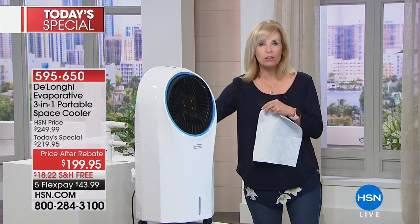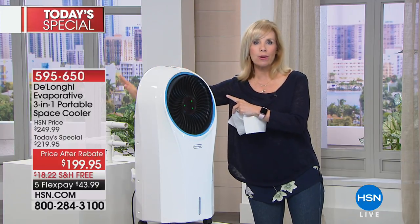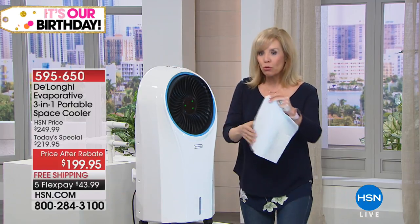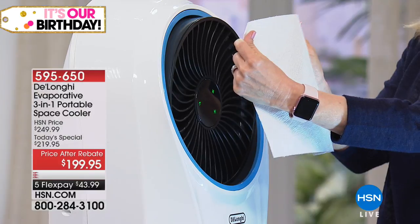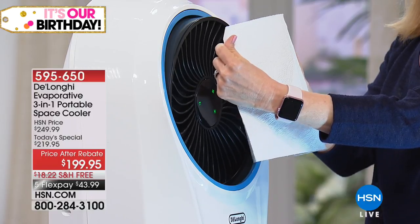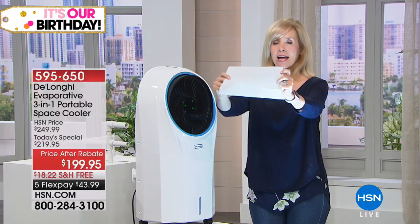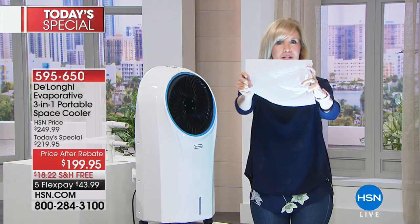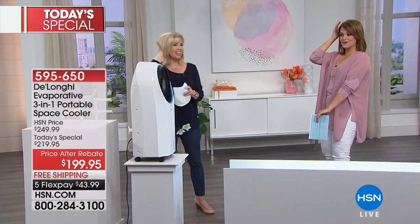There are no chemicals, no freon — you don't even need a window. You simply plug it into a wall outlet. It's not a mister; it's a natural way to cool. Nothing wet spits out of it. There's a fan in the back that suctions in warm stale air and transforms it into cool air. Your furniture is not wet, you are not wet, your hair stays intact.